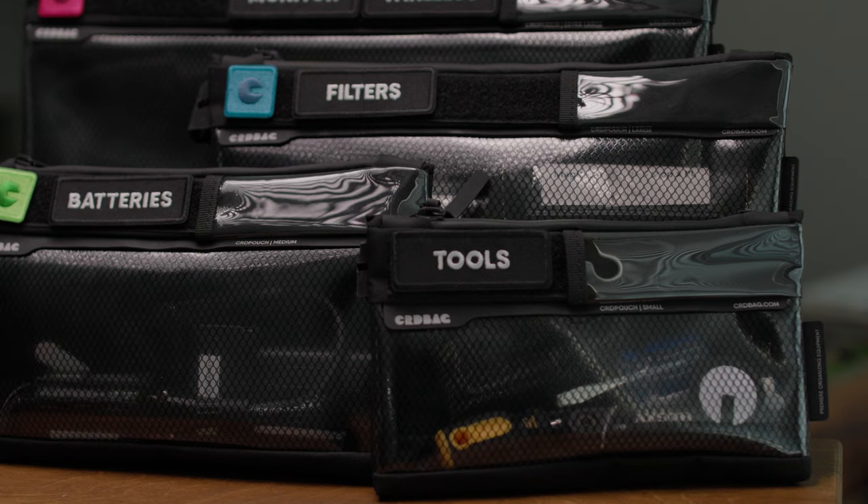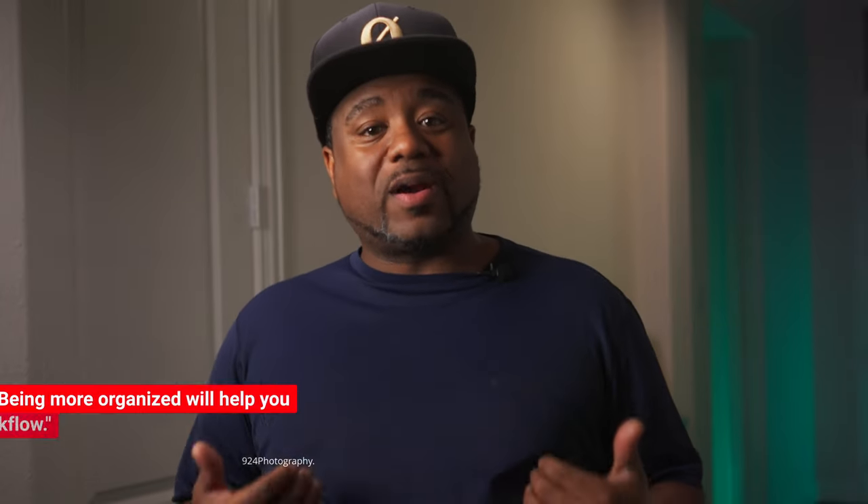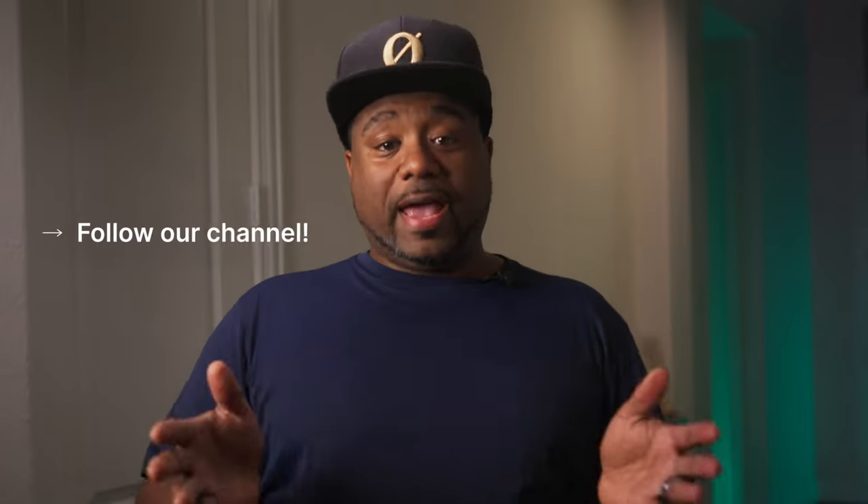Tell me you can't use any of these to be more organized. I am not an organized person at all, but this is a game changer. Sometimes something just pops up on your timeline and you're like, bro, that's something I can actually use on a shoot — and this is one of them. I want to say thank you to CRD bags for sending me this to test out and help me be more organized in my workflow. If you'd like to follow them, check the link in the description below. You can follow them on Instagram at CRD bags and visit their website, which I'll put at the bottom of the screen and in the description. If you liked this video, like, comment, and subscribe, and hit that bell so you never miss a notification from me. Until next time, I'll see y'all in my next video. Peace.